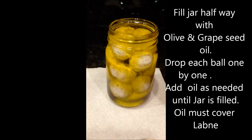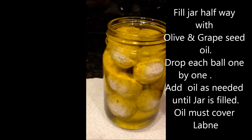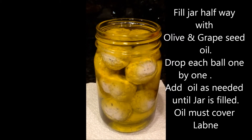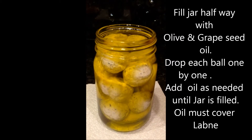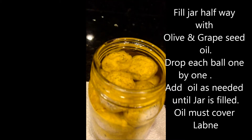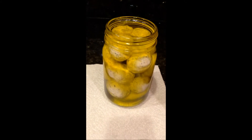Then you can place them in a jar and make sure you cover them completely with olive oil. I use 50% olive oil and 50% grape seed oil, so the olive oil does not coagulate when refrigerated. Make sure it's covered to the top, then cover and put in the refrigerator.